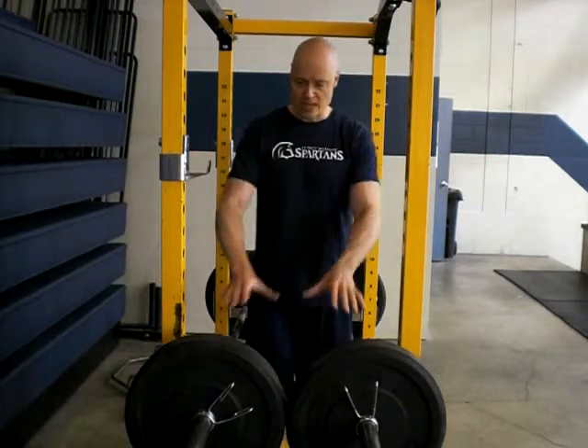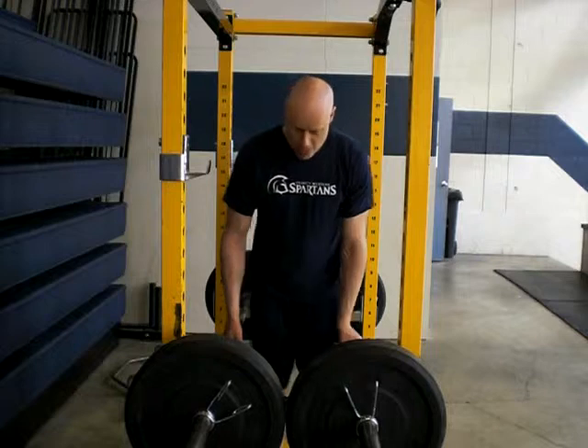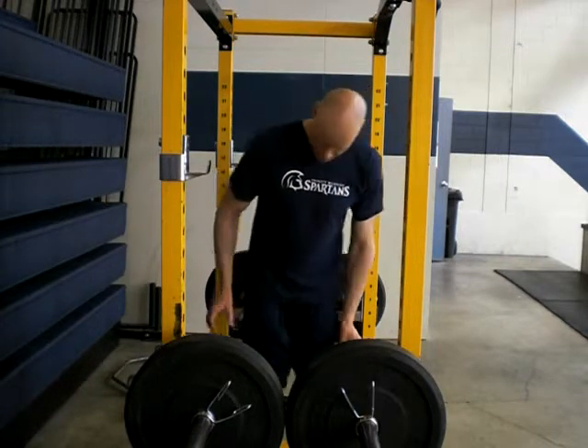So what you can do: set up two barbells in the rack — it takes a little bit of time. Grip each barbell right in the middle. You want the safeties on the rack quite close to your bottom position, so if you let go or the bar starts tipping, you're not going to get hurt.